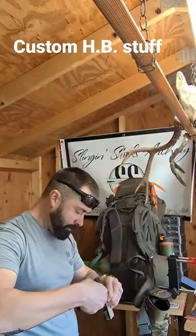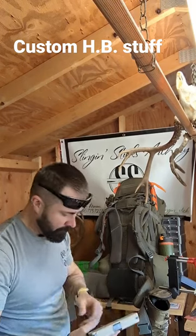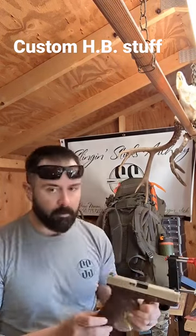Put it back on your receiver. That's it.